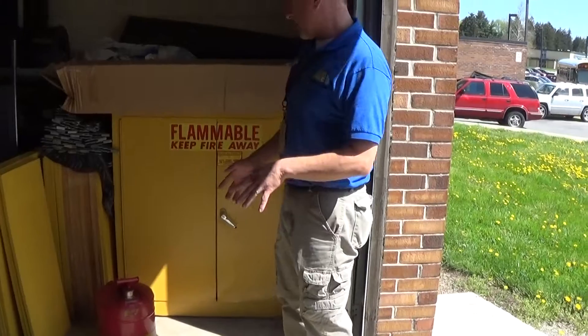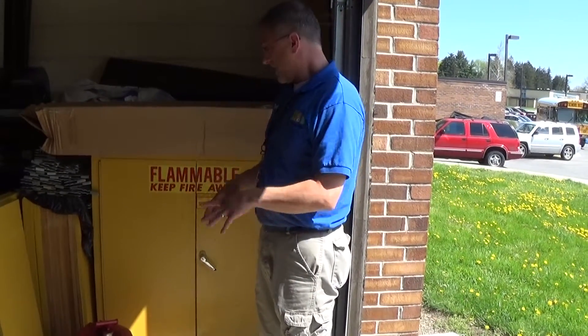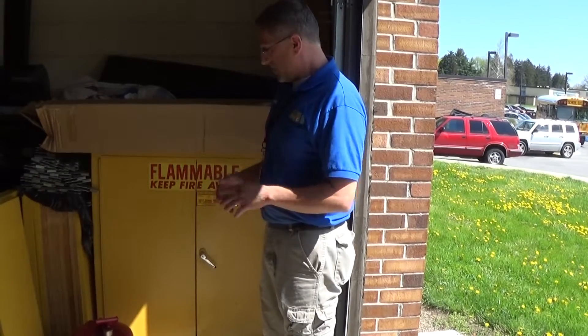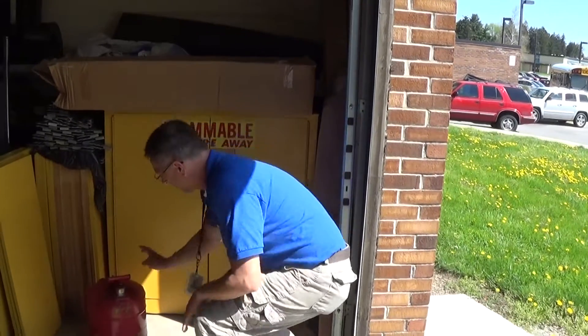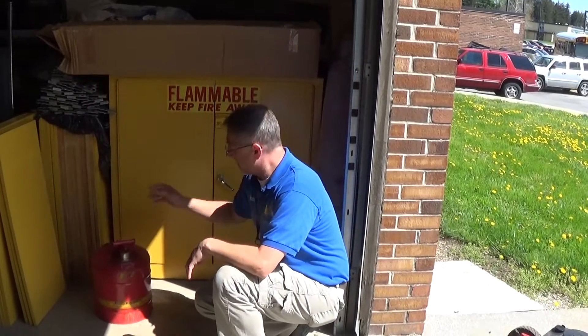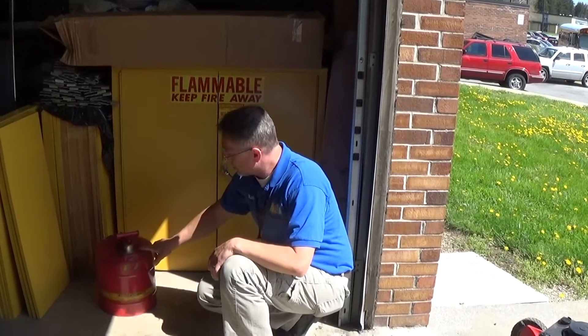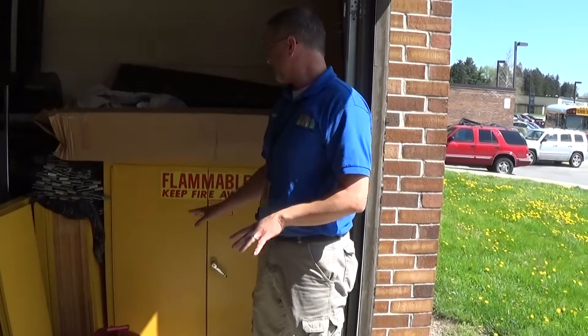You will also have a two-cycle container that should be labeled two cycle. Gas is a work order, so we do not mix gas ourselves. We put in that work order and they should come out, mix it, and put it in the proper container for us. These are UL safe containers and that's where our gas should be properly stored.